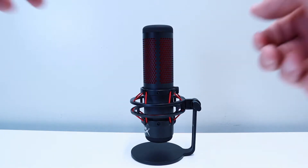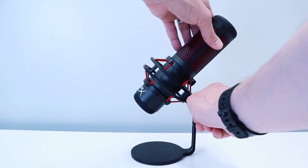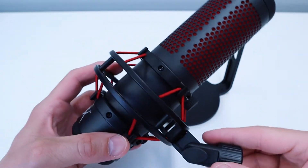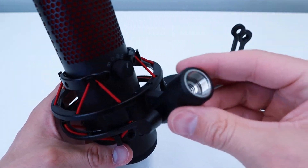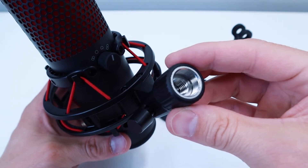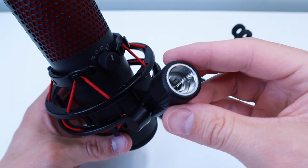The QuadCast's anti-vibration shock mount reduces unwanted sounds and comes attached to a solid metal base that offers tilting adjustment. Additionally, a dual threaded mount adapter is included with the microphone for easy installation on either 3/8 inch or 5/8 inch thread size microphone stands.